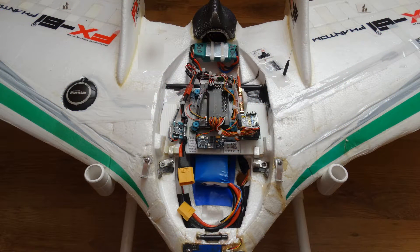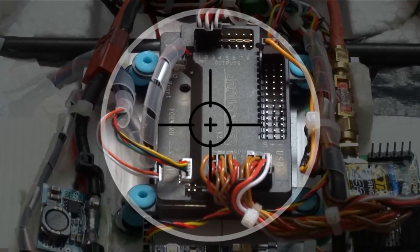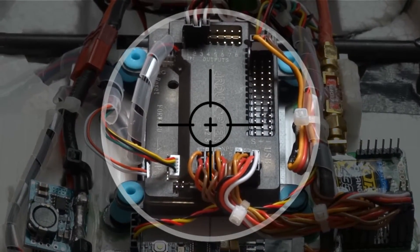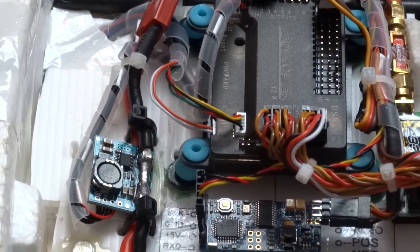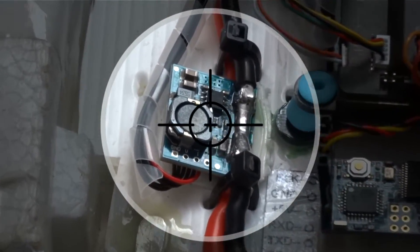Here's a picture of the new flight controller now fully installed and set up again on the upper tray above the battery. The APM 2.8 is in the centre, as close as possible to the CG of the airframe shown here, and it's mounted on the supplied anti-vibration platform that came with the unit. The APM power module replaces the old ArcBird one in the same position, and provides voltage and current readings to the OSD.